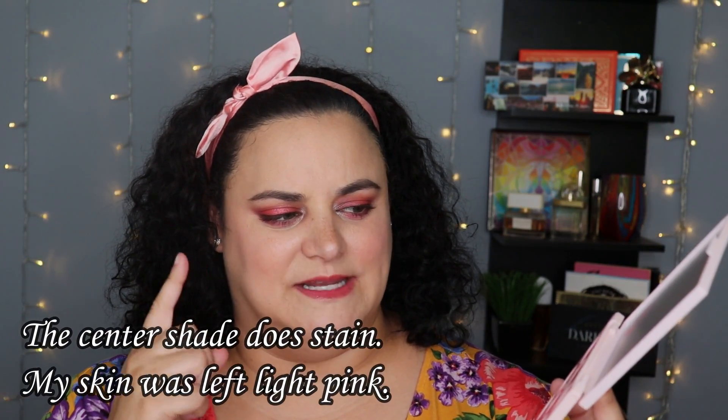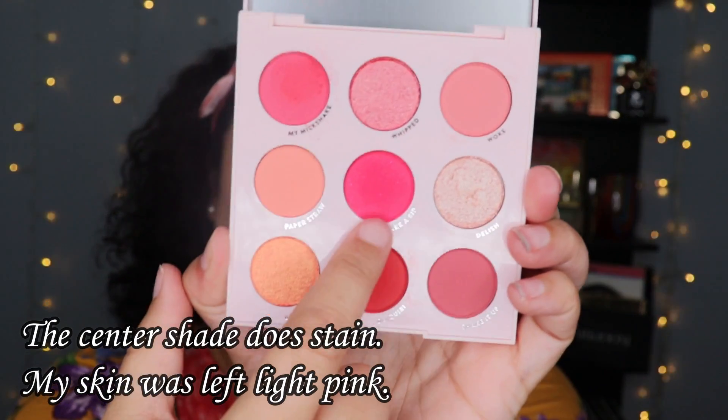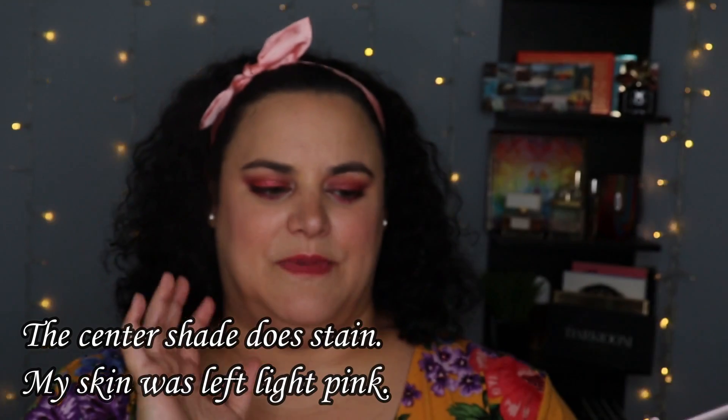This is my second time wearing the palette, but I don't recall any staining. This is my first time wearing that super bright shade right in the middle, and I don't recall any staining either. For today's eye look, I brought in shades from this palette as well as one of the other products in the collection.